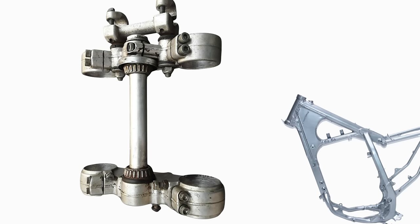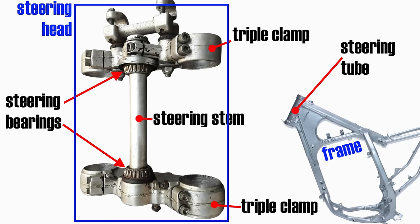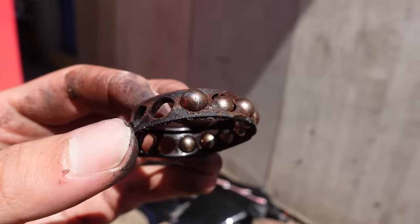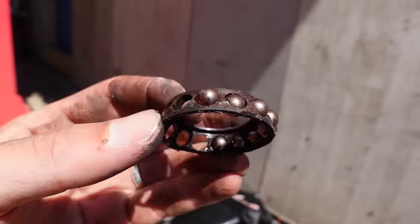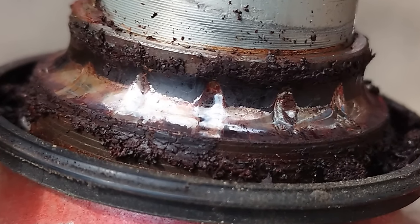In today's video I'll be showing you how to replace your motorcycle steering head bearings. These are the bearings that sit under your triple clamps and on your steering stem, connecting your steering head to the steering tube on the frame of your motorcycle. Over time and after thousands of miles or kilometers, these bearings can get worn and/or rusty, which will negatively impact your handling. If the bearings have deteriorated enough, they can even become a safety hazard.